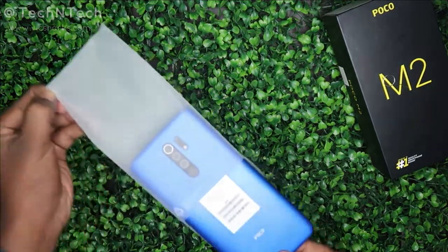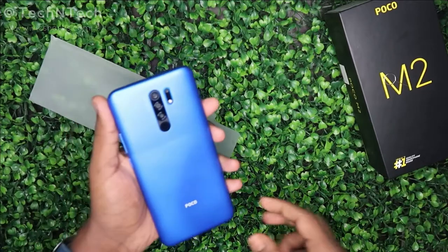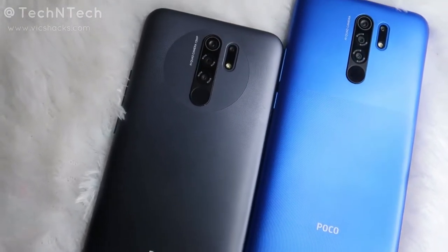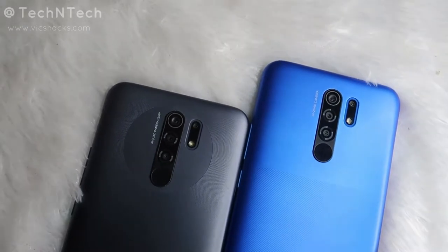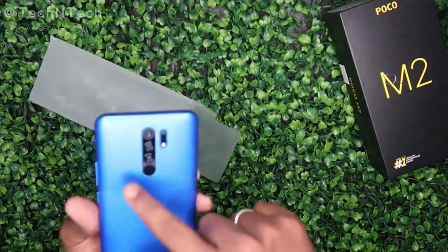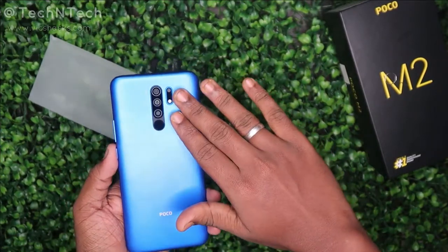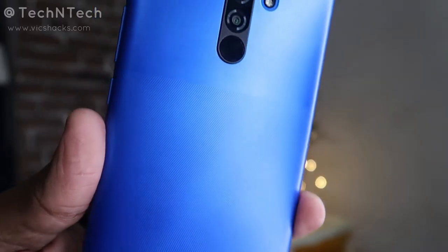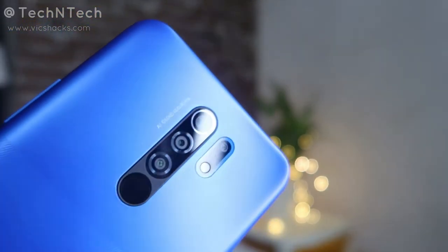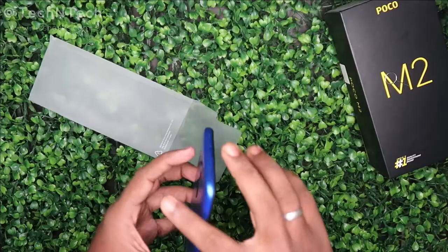The smartphone really looks cool. It has an anti-fingerprint coating similar to the Redmi 9 Prime. The key design difference on the rear side is that the Redmi 9 Prime has a circular design shape around the camera module, whereas the Poco M2 does not have that circular design. Instead, the Poco M2 features two different shades — a shining blue color design on the upper portion and some texture at the bottom of the rear panel, which gives a good feel when holding.